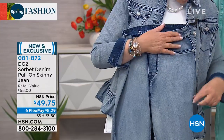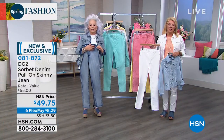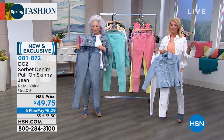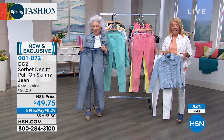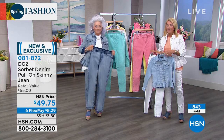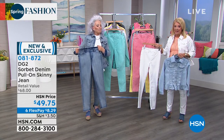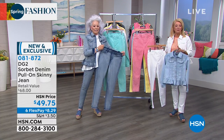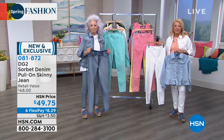Almost a thousand of these have now been ordered in this show — that's not two days or two weeks. The counter is real — we're at 843 sold in just this few moments. When we get a jean like this with new colors and a fabulous price, and we have six FlexPay on it — this is a great time to stock up. Maybe you want to do a classic like white, the chambray, or the mid-tone.